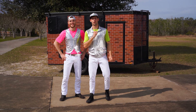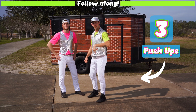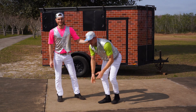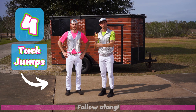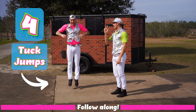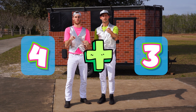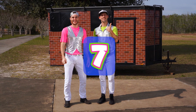Now for the next one, we're gonna start with three push-ups. Do it with me. Here we go. One, two, three. And Ian's gonna do four tuck jumps. Do it with him. One, two, three, and four. So that's four plus three. What did you get? I got seven. Did you get seven? Good job.